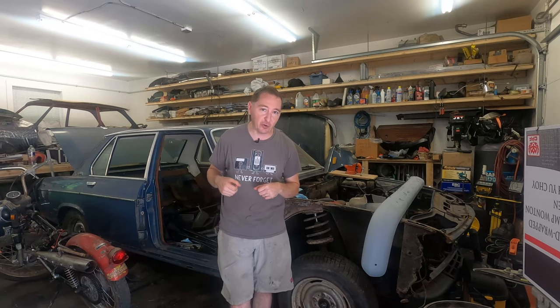Thanks for watching this episode of TR3 Wrench Time. Next episode we're going to take a walk around the cleaned body tub and make a list of things that we can fix, some things that we have to replace, figure out where we're going to get those things, and get some parts ordered. We'll make a plan about how to deal with the body tub — I think that's going to be the hardest part of this project. So if we can get past that phase, then I think we're going to be in the home stretch of putting this thing back together. Thank you for watching, and stay tuned for the next episode of TR3 Wrench Time.